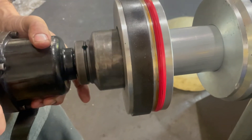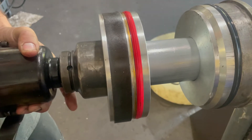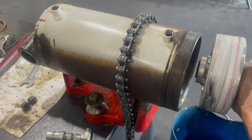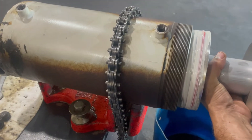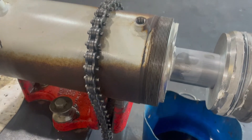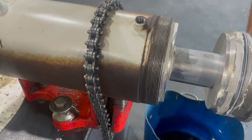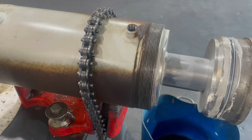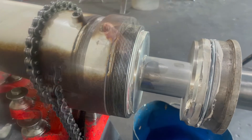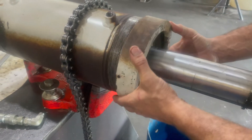And now just reassemble the rod, a little bit of Loctite on the nut, make sure it's nice and tight. Put everything back inside the barrel and tighten up that gland nut and put the set screw back in. And this cylinder is good to go.